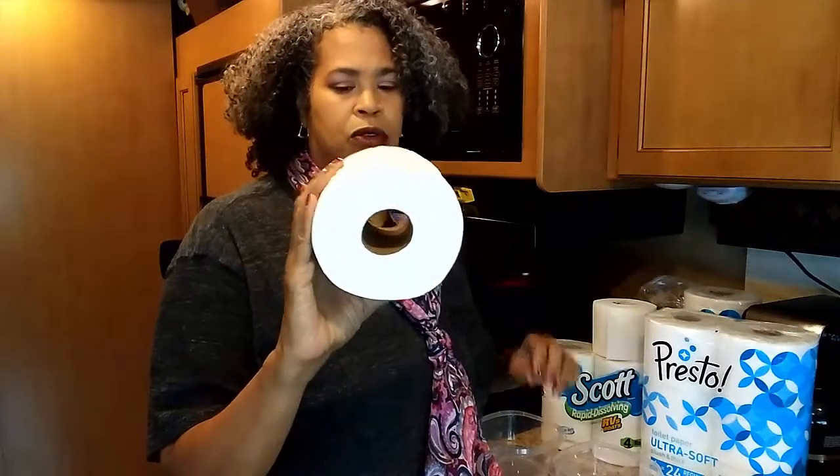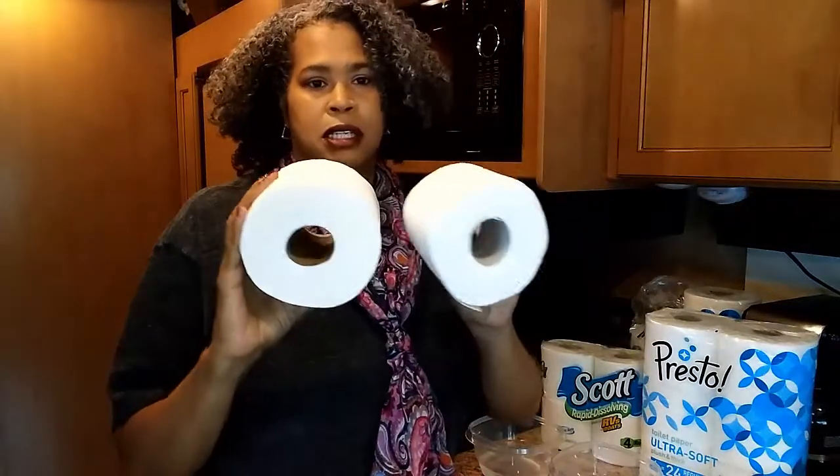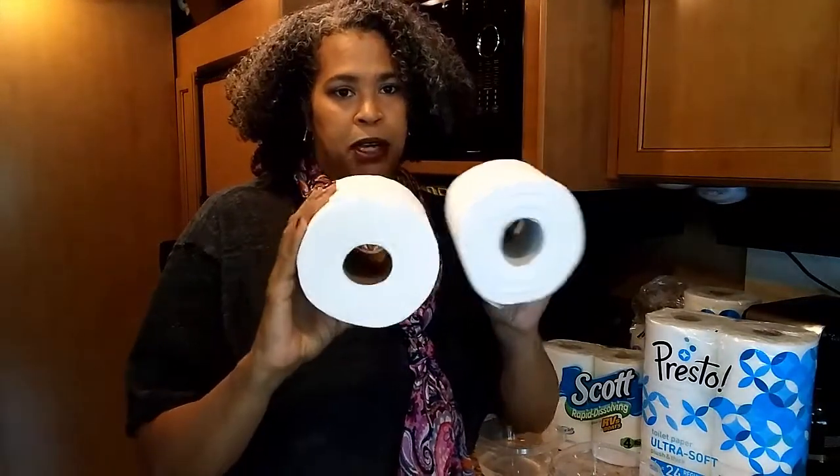This is the Presto toilet paper and this is the Scott RV toilet paper. The Scott roll is a lot smaller, while the Presto roll is a lot bigger.